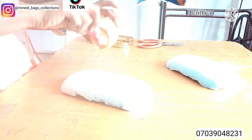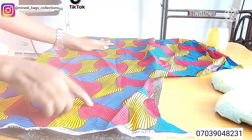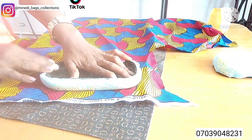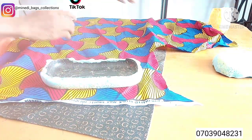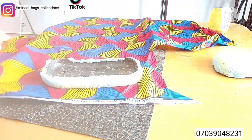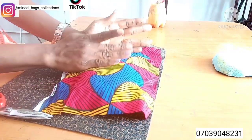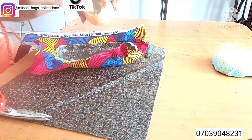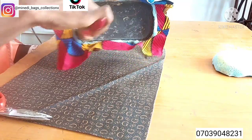Next, apply another layer of gum where we are going to lay our Ankara fabric so that it can stick well. Take the case and place it on the Ankara fabric, ensuring that the right side of the fabric faces down while the wrong side faces up. Cut out fabric that will be enough to go around the case well-wrapped. Then apply some gum on the inside edges of the clutch case.